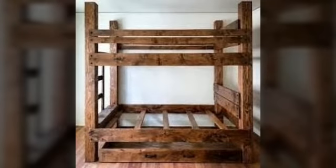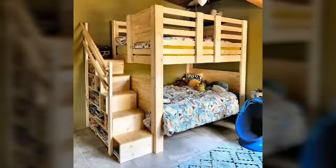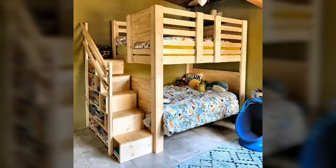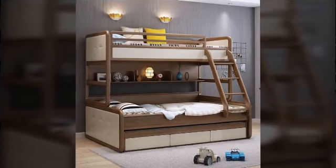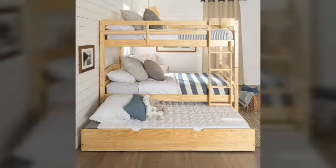Friends, I hope you enjoy the wooden bunk beds designs ideas videos. These are very beautiful ideas and amazing design videos.